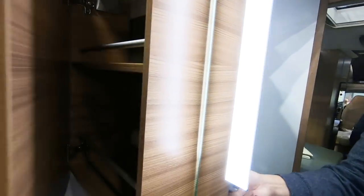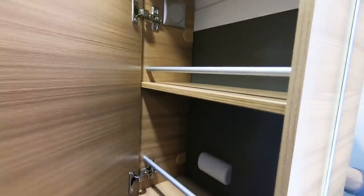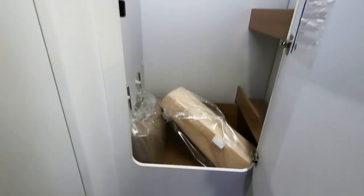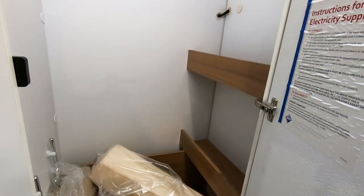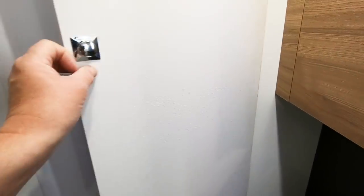It's got things to stop things falling out — these rails. It's a soft-close door. Nice shelves — that's where all your gubbins goes. There's no garage as such on this, but you've obviously got all the space under there.